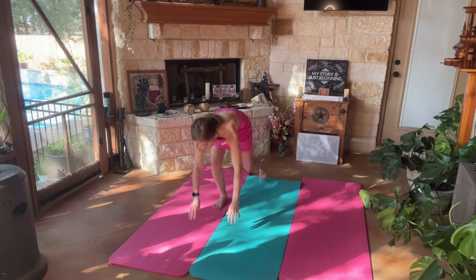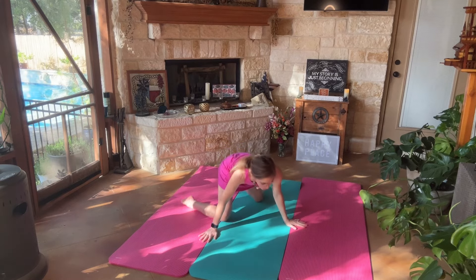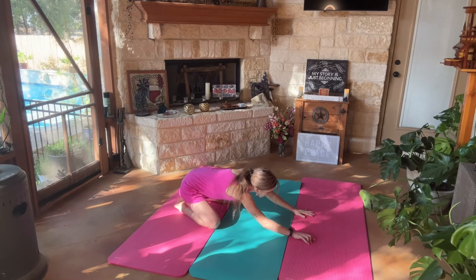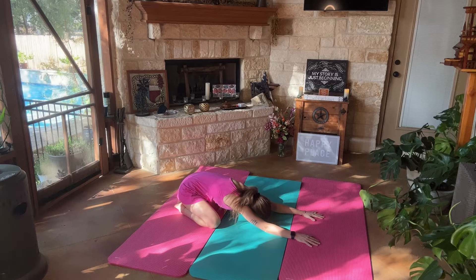We're going to begin in child's pose. Our butt is on our heels if possible and we are walking our hands forward. Our forehead is on the mat. And two breaths.